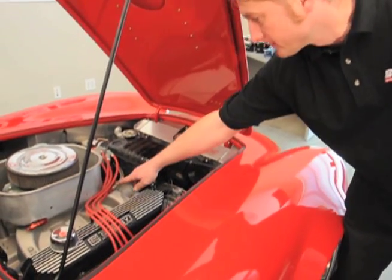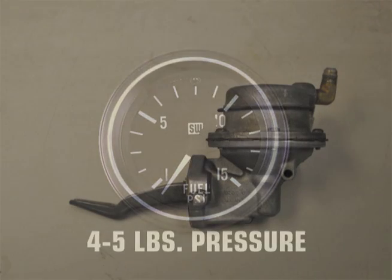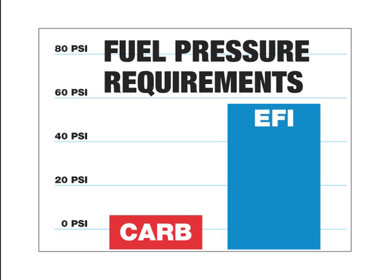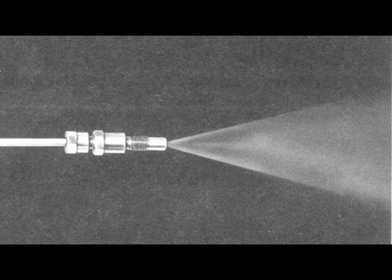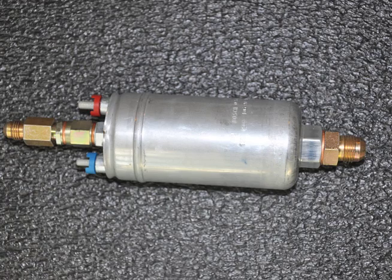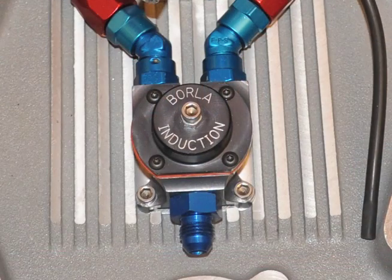In preparing to convert any carbureted engine to fuel injection, the first place to start is fuel delivery. Most carbureted engines on the street can operate just fine on 4 to 5 pounds of fuel pressure and typically rely on mechanical pumps. Fuel injection demands much higher pressure, as this is what helps atomize the gasoline for improved performance. We're using a Bosch electric fuel pump rated at 100 PSI, but we're using a regulator to bring it down to 58 PSI at the injector rails.